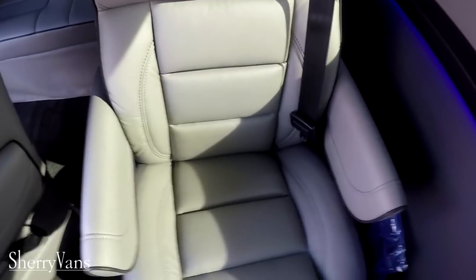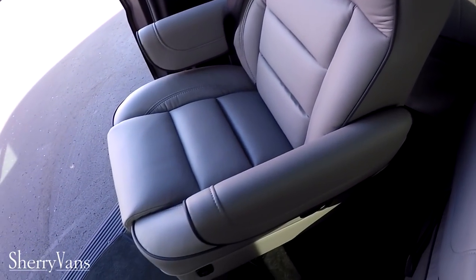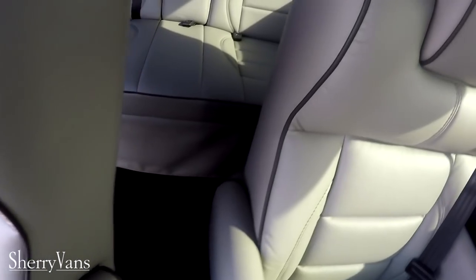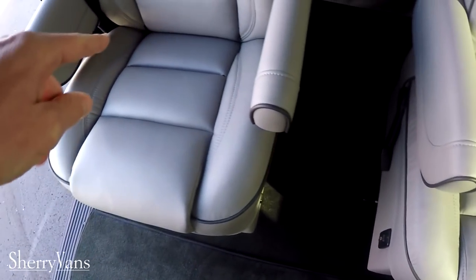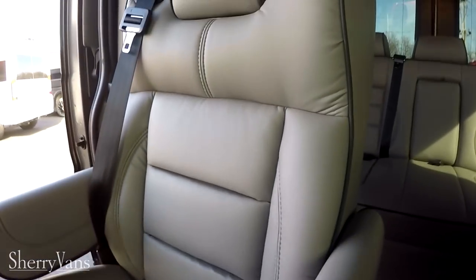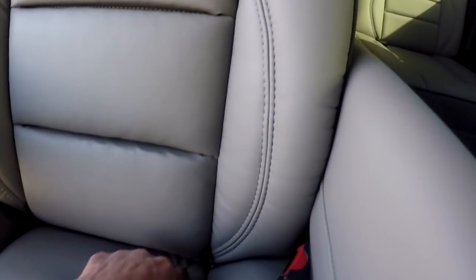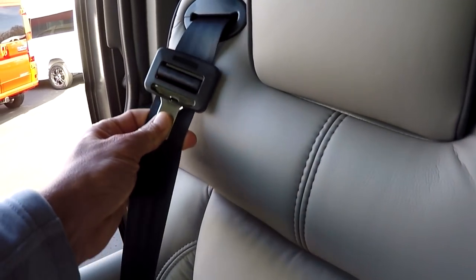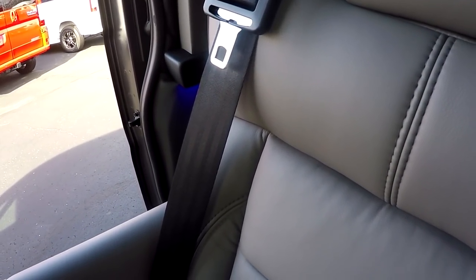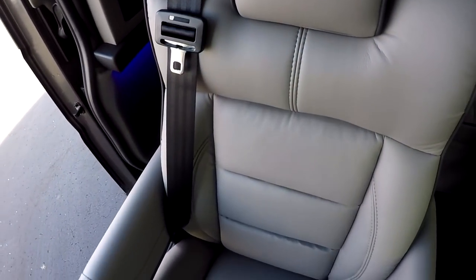Our chairs are a light gray with dark gray piping — it looks gorgeous. All of our captain chairs swivel, slide forward and back, and feature a power recline. For all the mothers out there, we have tether hooks for car seats anchored behind each captain chair, and our seat belts are incorporated right in the chair, making it easy to put in a car seat. Even young kids can strap themselves in fairly easily — much better than models that have the seat belts coming off the pillar.